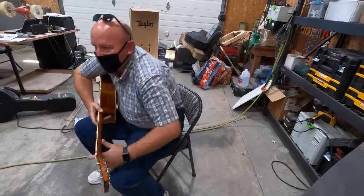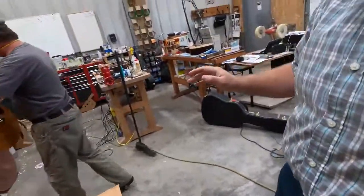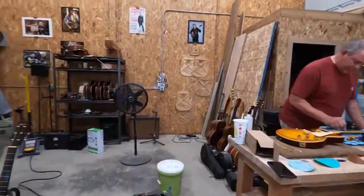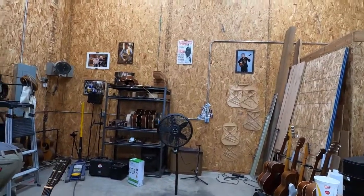Yeah, let's do that, let's take a look. You don't mind if I film a little bit? This is exciting to actually be here where the magic happens.